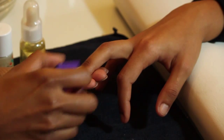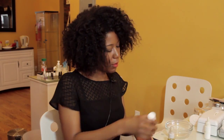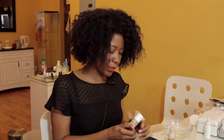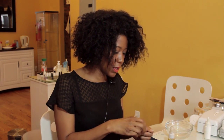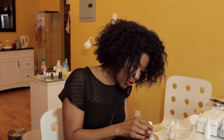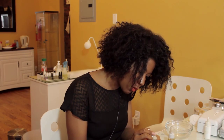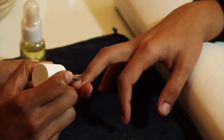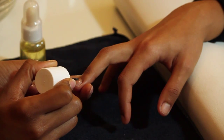So we've buffed there, and then we're going to follow up with our ridge filler, which is also a strengthener. That will help you with the ridges and the peeling, and make your nails nice and strong. You put one coat of this on. If you choose to follow with nail polish, that's fine. If not, it will give you a nice natural finish.